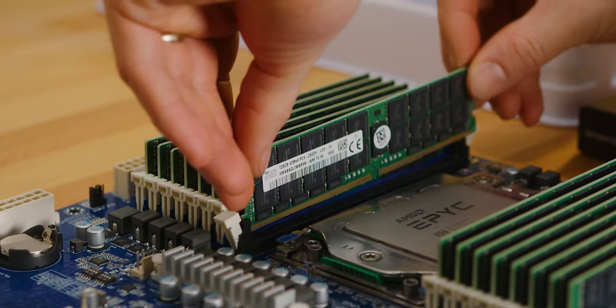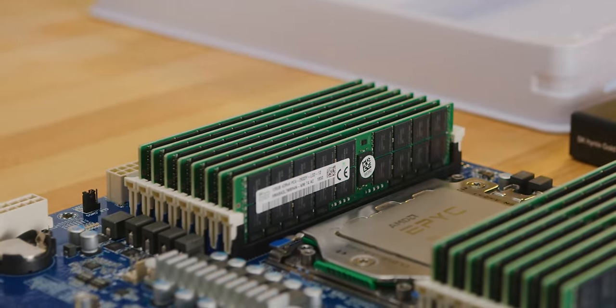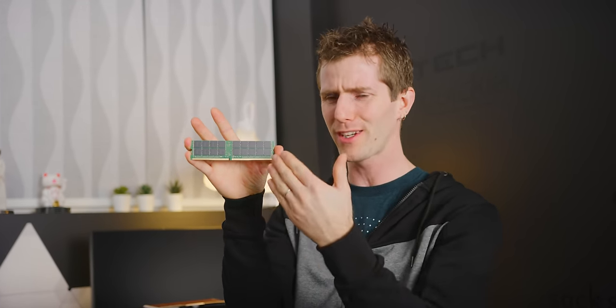The memory controller on a given CPU has a limited number of ranks that it can be wired into directly before performance starts to drop off or it reaches a hard limit. So you might run into cases in the server world where even though a motherboard has 16 slots, you could populate all of them with dual rank modules, or only half of them with quad rank modules and then running at a reduced speed. There's not much point in doubling your memory density if you cut away half of your expansion slots and some speed — that's classic one step forward, two steps back.